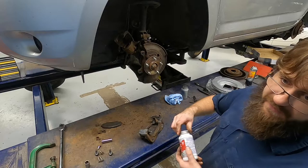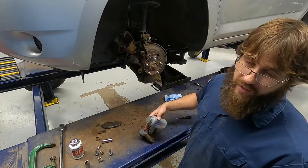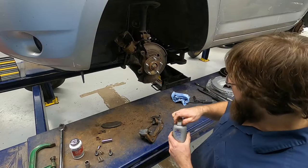Brake parts lubricant comes in green, orange, gray — I think I've seen red — lots of different colors. Not anti-seize. Do not use anti-seize in this part. It will cause it to seize up and stop working. Don't use anti-seize in here. But since we've got the anti-seize out, let's go ahead and use it on its appropriate spots.